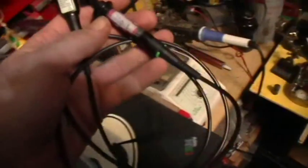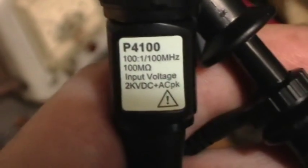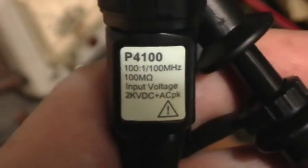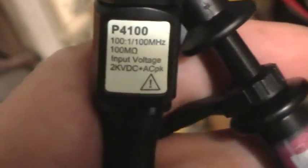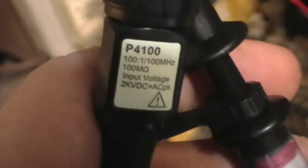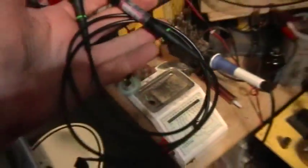This is my 100 to 1 scope probe. It's relatively new — I just got it a couple weeks ago. P4100, 100 to 1, 100 MHz, 2kV DC-AC peak. And there you can see I've got it marked and labeled and all the rest of that.